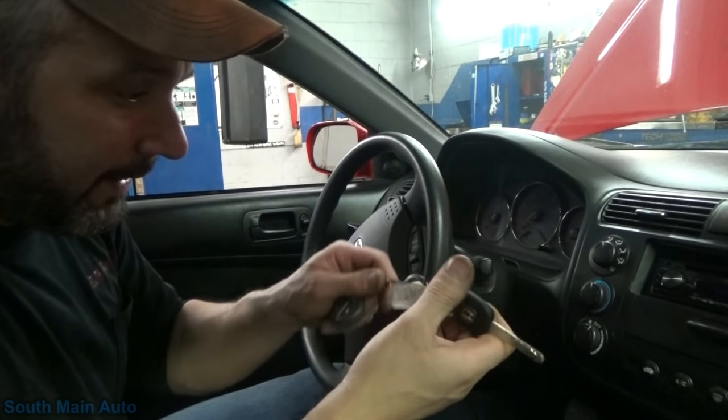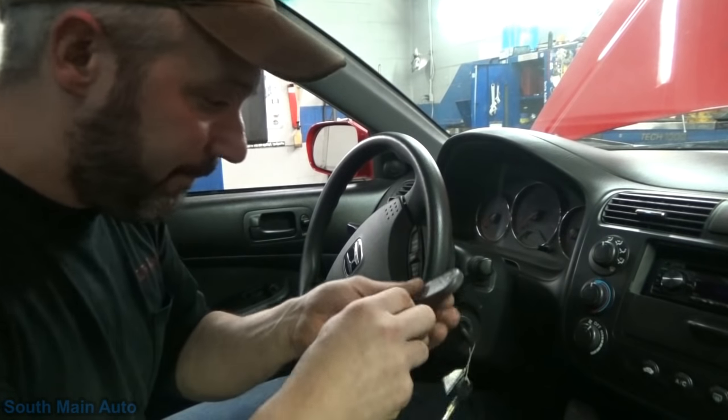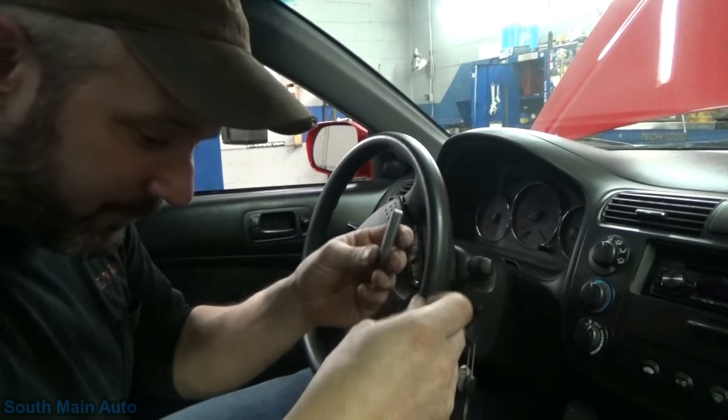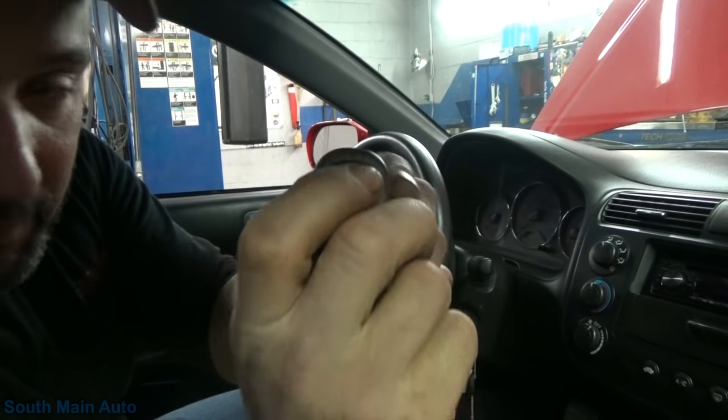That way we've got one key for all the doors and the trunk and everything - we don't have to carry two keys. Also, when I checked the VIN number, this car was supposed to come with a key fob. We don't have the key fob. I don't know if the battery's in this thing. Yeah, I guess it is - it lights up.